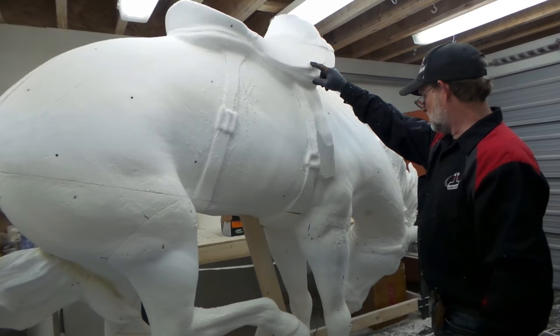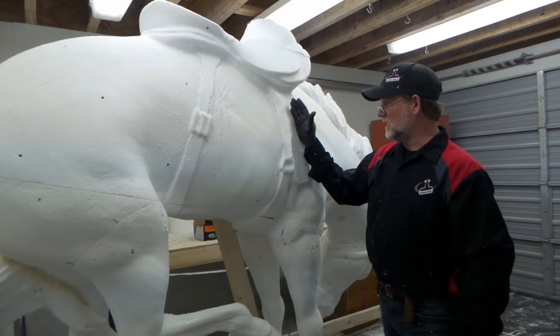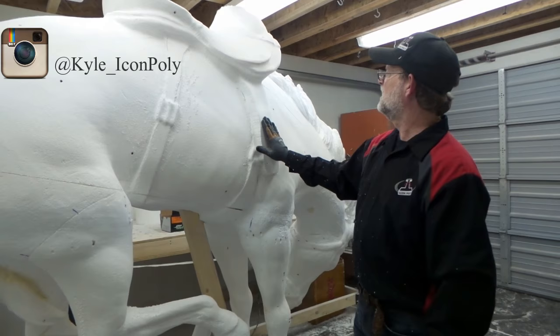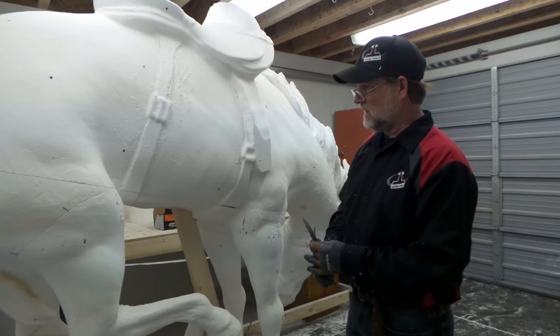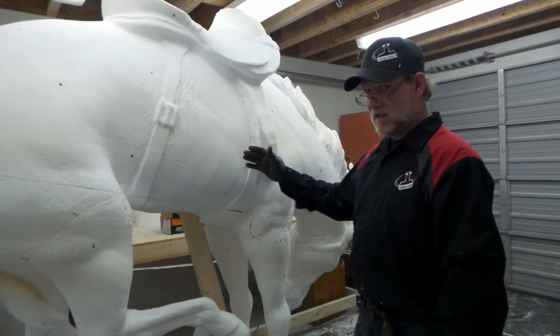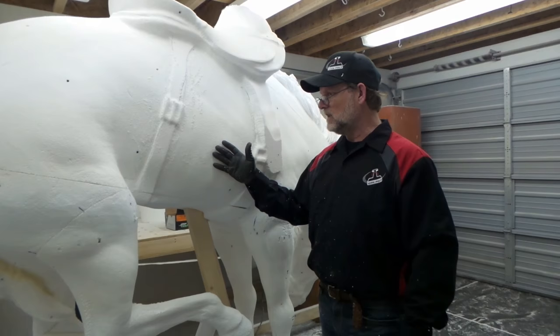Anyway, this project is for Wall Drug in South Dakota. In this video you can't see the whole horse — if you want to see the whole horse, go to our Instagram, there's a post there, and we'll probably put a picture up on Facebook as well. So that's a little bit of how we detail our foam after it's already milled. If you have any questions, feel free to send me a message and I'll answer whatever I can. Thank you.